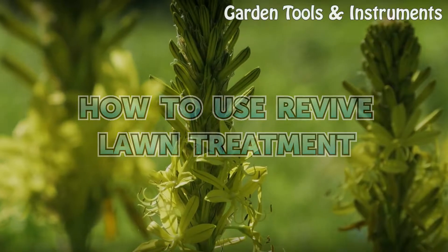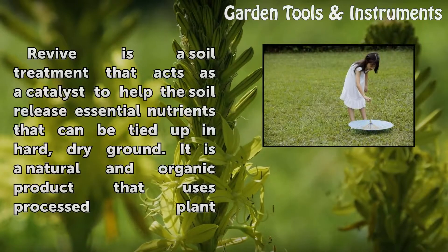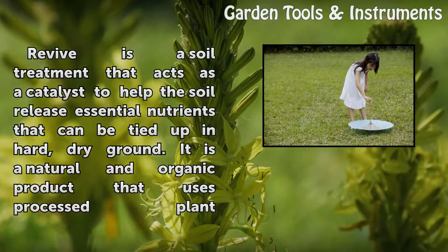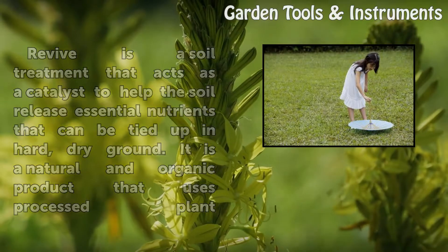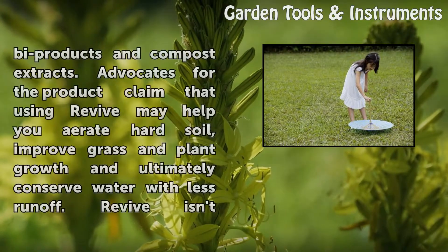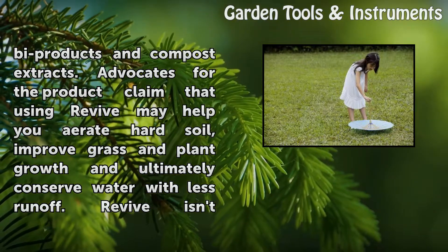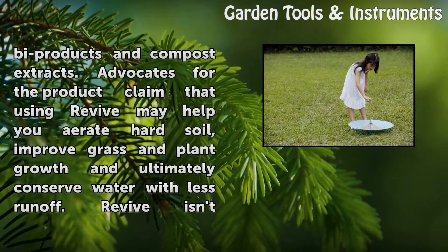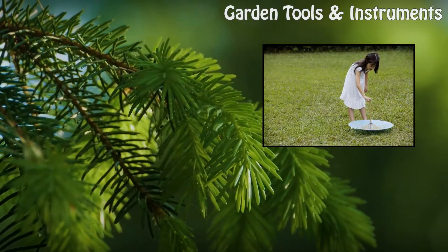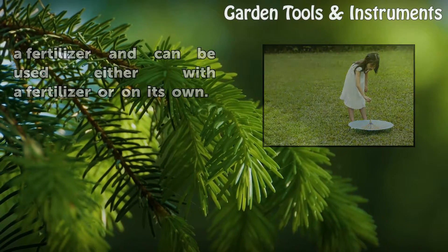How to use Revive Lawn Treatment. Revive is a soil treatment that acts as a catalyst to help the soil release essential nutrients that can be tied up in hard, dry ground. It is a natural and organic product that uses processed plant by-products and compost extracts. Advocates for the product claim that using Revive may help you aerate hard soil, improve grass and plant growth, and ultimately conserve water with less runoff. Revive isn't a fertilizer and can be used either with a fertilizer or on its own.